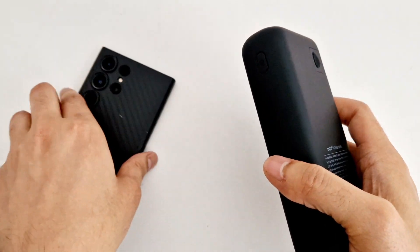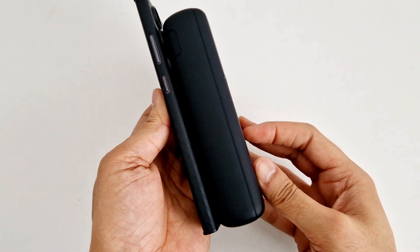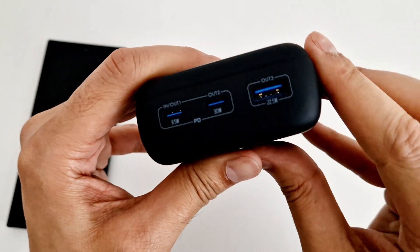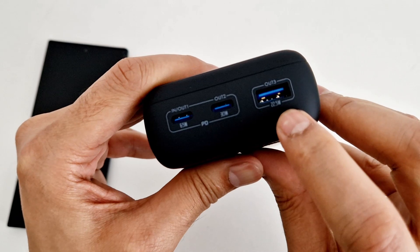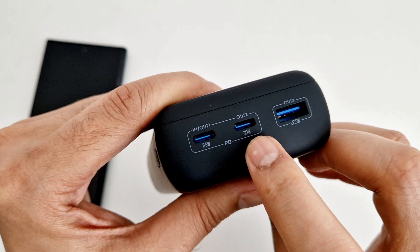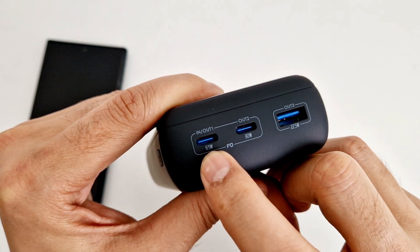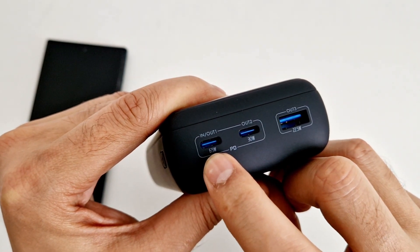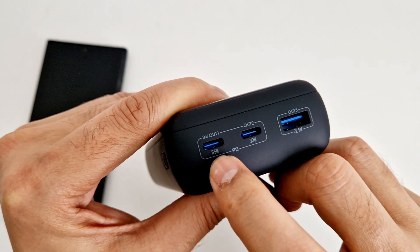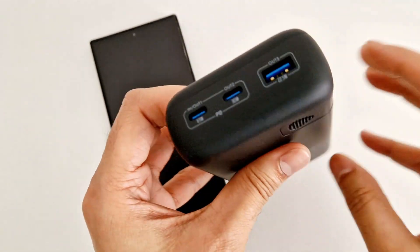This is my S23 Ultra, so you can see the size comparison. Looking at the ports: the Type-A output port is a maximum of 22.5 watts, the Type-C port output 2 is 30 watts maximum, and the first in-and-out port — which you can also use to charge the power bank — is 65 watts maximum output.